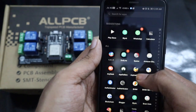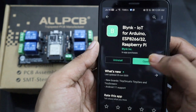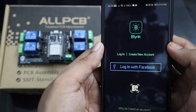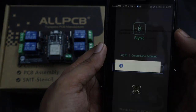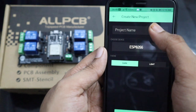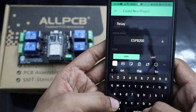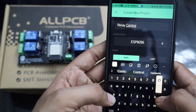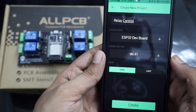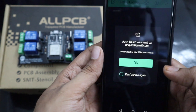Now let's install and configure the Blynk app. If you haven't already installed the Blynk application, go to the Play Store and search for Blynk and click Install. Now register a new account or just log in with your Facebook account. Then click on the new project button. Give a suitable project name like Relay Control. Now from the choose device drop-down list, select ESP32 development board and click OK. Then select Wi-Fi as connection type and press the create button.